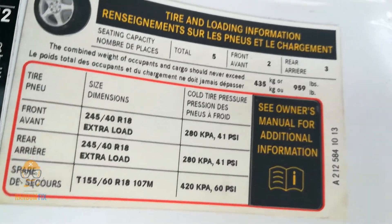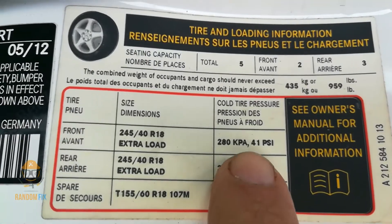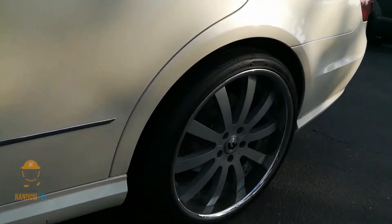Go to the driver's side door jamb, open it up, and it's going to let you know that the pressure in the front and rear tire is supposed to be at 41. Go around and check all the different tires and their pressure.